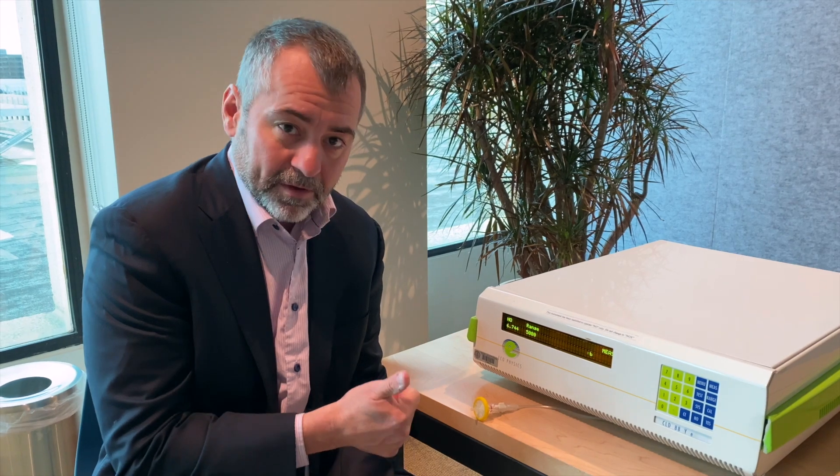So number one, we generate nitric oxide, we can quantify it, we can verify it. Number two, and perhaps most importantly, you can actually see the effects of nitric oxide working. The pink color that appears is indicative of nitric oxide doing what it's designed to do. After several minutes, the pinkness goes away, but during that time you're flooding those cells, wherever you apply it, with oxygen and nutrients — basically giving the body what it needs to make a new cell that works properly. And that's the basis of age defiance.